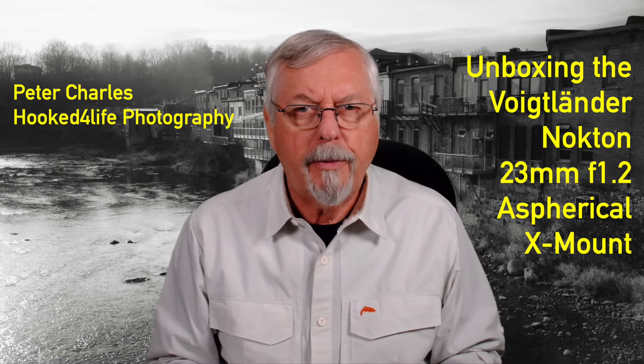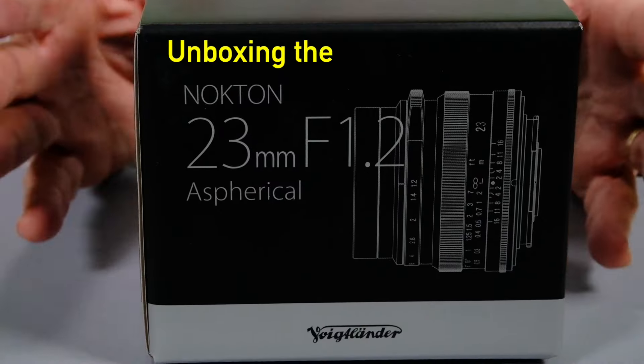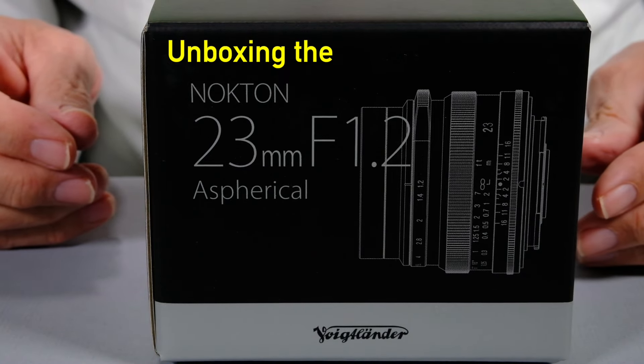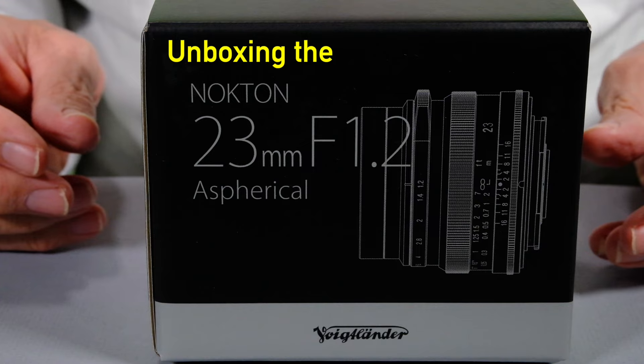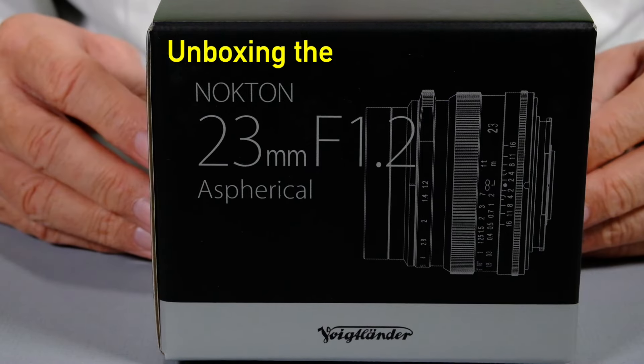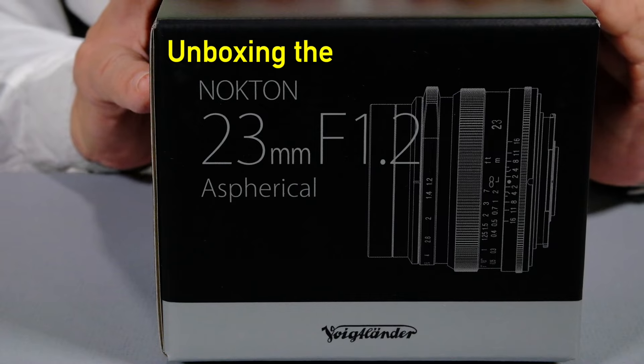Hi, Peter Charles here, Folk to Life Photography, and look what I picked up today: the Voigtlander 23mm Nocton F1.2. It's a spherical lens, and we're going to take a look at what's in here.